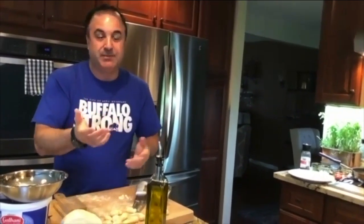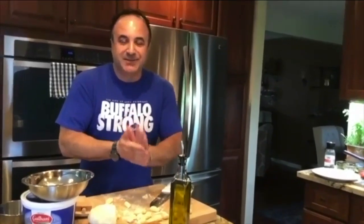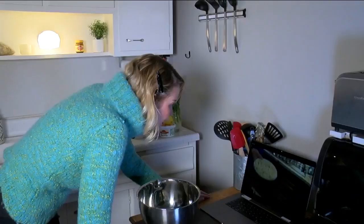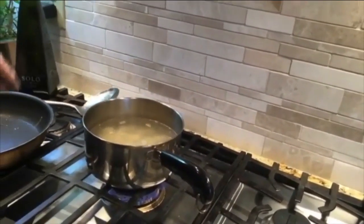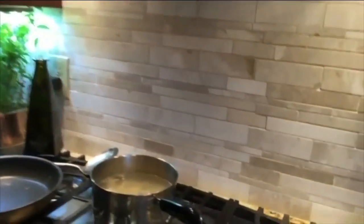So whenever you want to have gnocchi, you put a pot of water to a boil — within a minute and a half, two minutes, it's done. How long does it last in the freezer? In a giant household it doesn't last very long, but I would say maybe three months or so. I have a plate of it already made with very light flour on it and a rapid boil on my stove. Once it goes in, I give it a light stir and let it come to a boil. It cooks very quickly, so we don't want to overcook it. While this is cooking, I'm going to start our sauce.